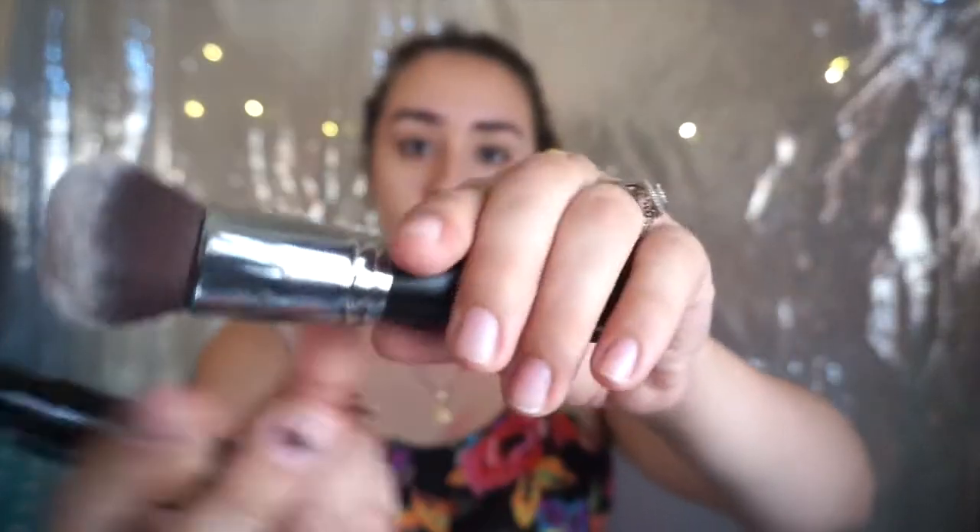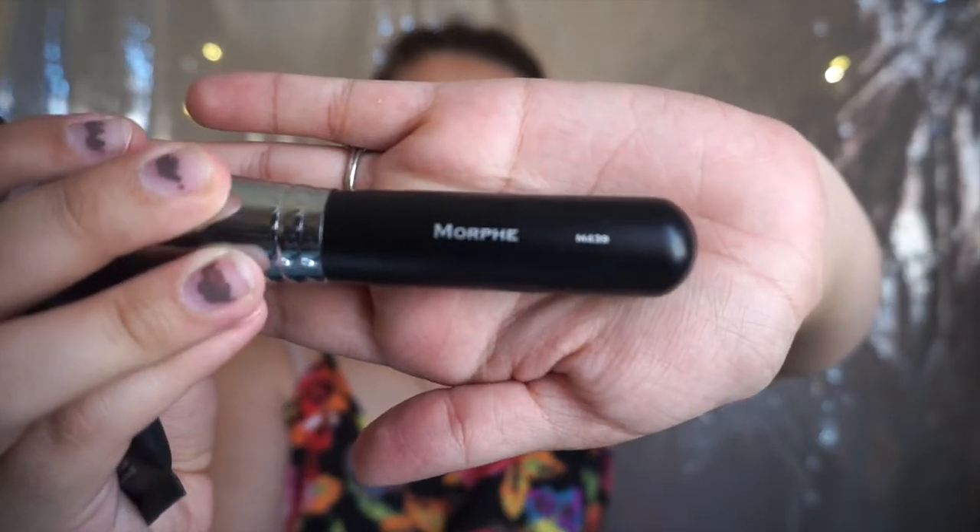I'm going to apply the BB cream with the Morphe M439 brush, just to buff it in all over my face. This brush is perfect because it has dense bristles, so it applies it more evenly. Let me just zoom in so you can go ahead and see it better.